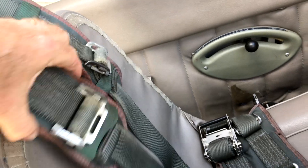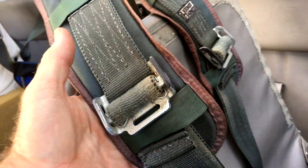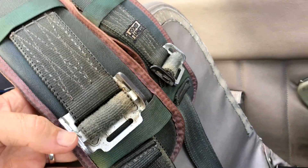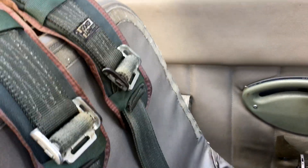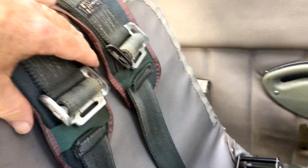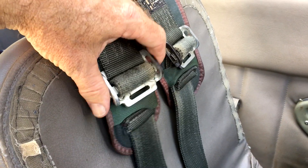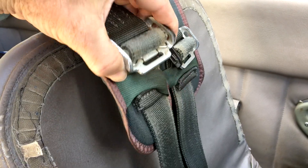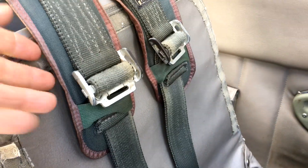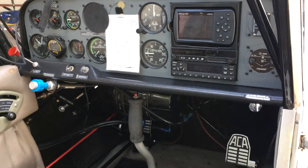You don't want the shoulder harnesses flopping around or falling off your shoulder — loose harnesses are annoying, and they can slide over and ding you in the neck or chin when they come back. You want them tensioned properly: not to hold you in the seat, you need freedom of movement, but not so tight that they crush your collarbones when you roll inverted — keep them a little bit loose. Be sure to check out some of our other videos on the Decathlon and the Extra here at the Patty Wagstaff Aerobatic School. Thanks for viewing.